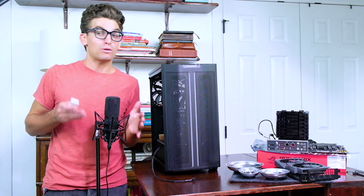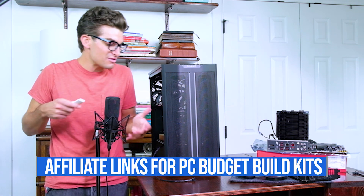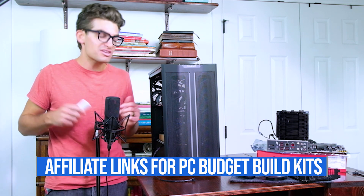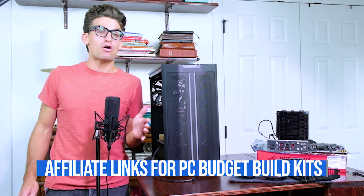Now, if you'd like to follow along as you're building, go ahead and get those parts ordered and then come back to the video and start building. But if you already have your parts, then you're in the right place. If you do make a purchase through any of those links, I will get a small commission, but at no extra cost to you — that's what keeps this channel alive and the helpful content coming your way.